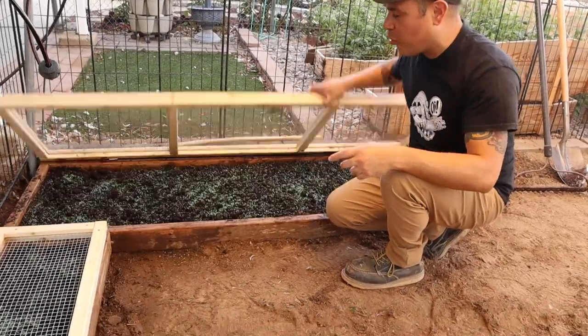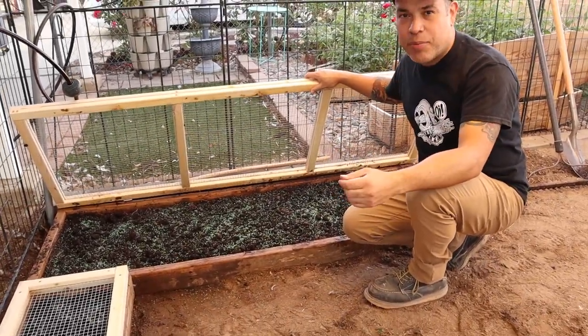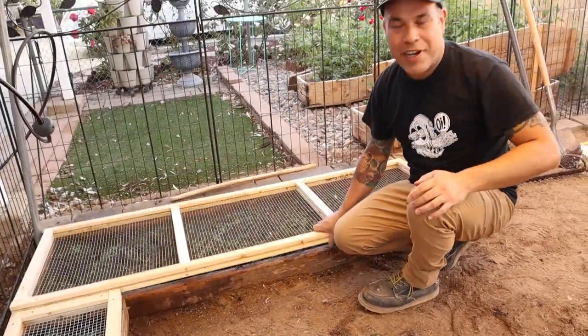Right now we just threw grass seed in there, just standard grass. But occasionally we'll end up putting like clover and broccoli seeds, sprouting greens. And now we'll be able to very easily turn it around when it's all growing out.